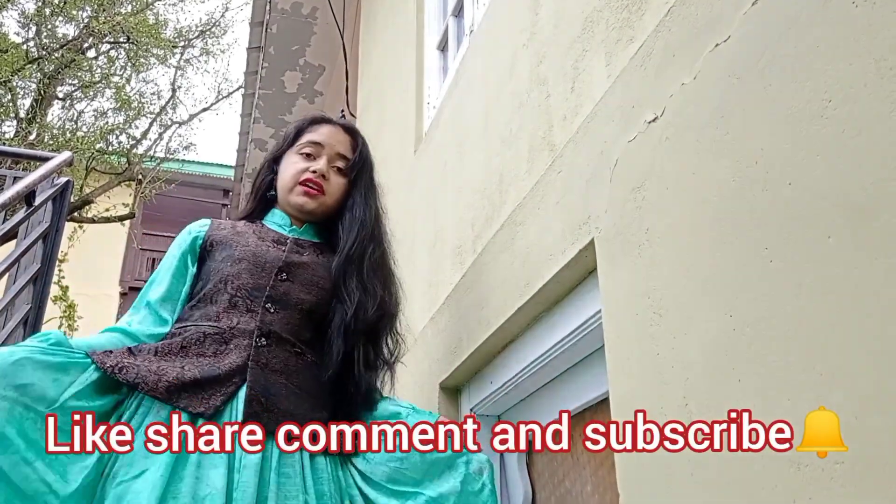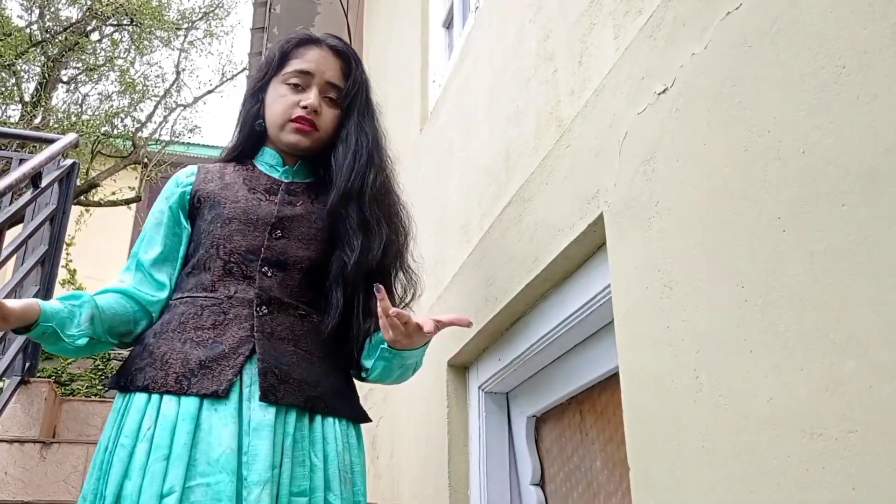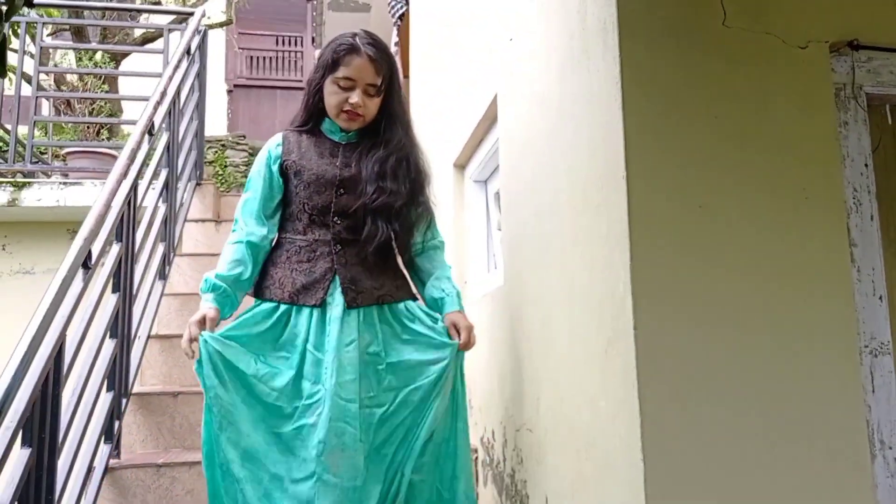The next outfit for today is again a petticoat and saluka. This is basically a three-piece dress in which you can wear a skirt-type garment, which is known as a petticoat.